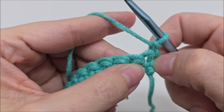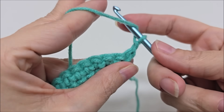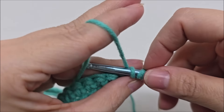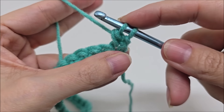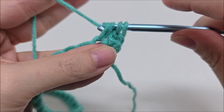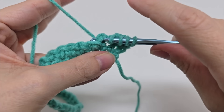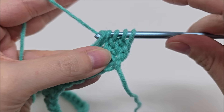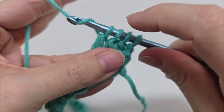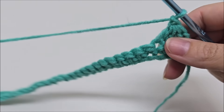Starting with the very first stitch, the next one, and the one after, we're going to double crochet them all together. Yarn over, go into that first stitch, draw up a loop, yarn over and go through the first two loops. Yarn over, go into the next stitch, draw up a loop, yarn over through the first two loops. Do that one more time in the next stitch. You'll have four loops remaining — yarn over and go through all four. Give it a little tug, then chain one.